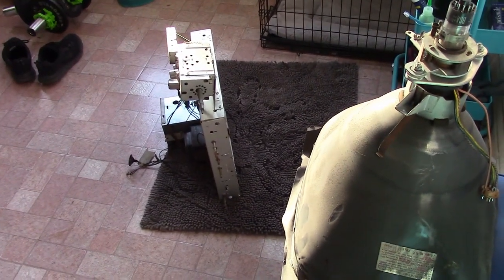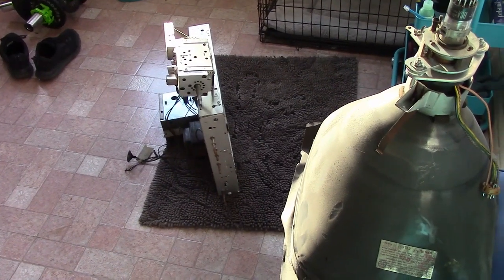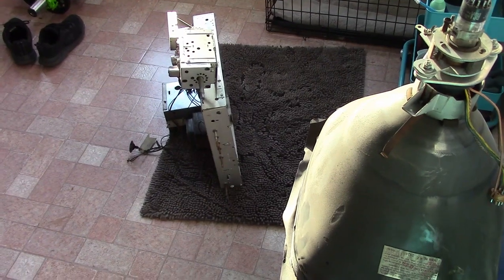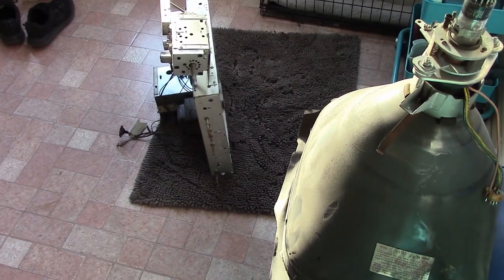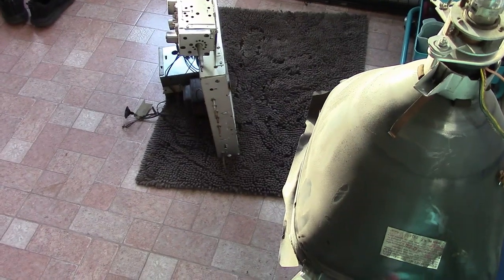Hey guys, I am here in our breakfast nook slash home office to talk about the dark side of the hobby. What do I mean by that? Not everything can be saved. Not everything can be restored. Some things get repurposed. Some things get thrown away.